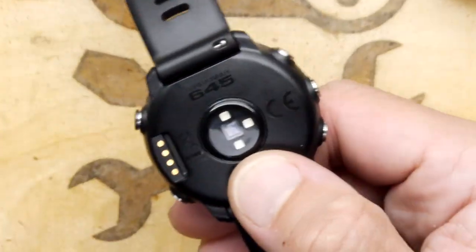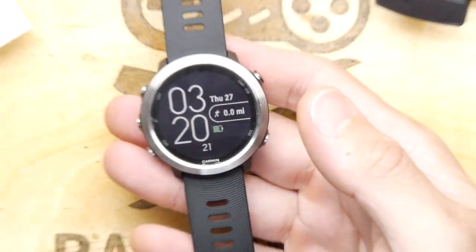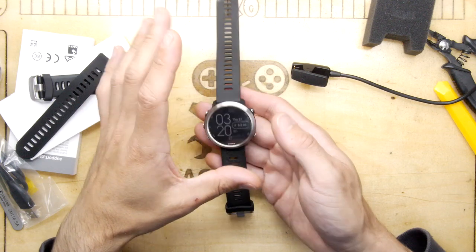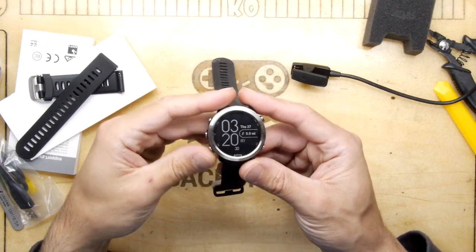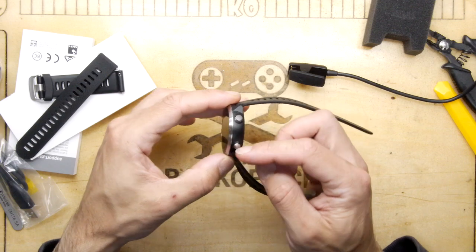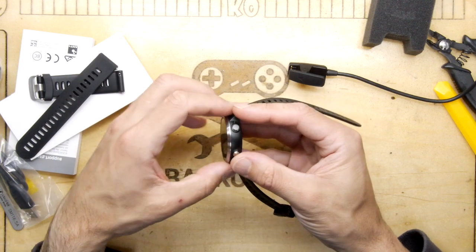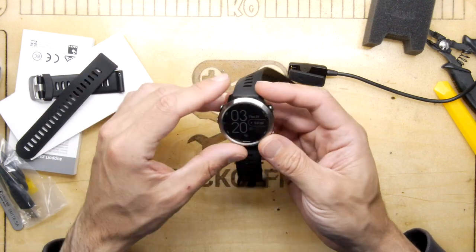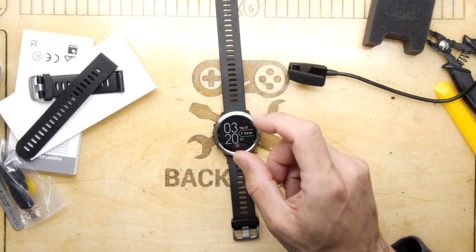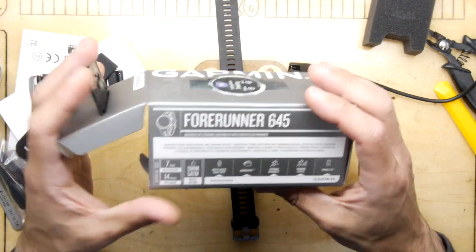That would be my only gripe with this watch. When you look at it front and back, how the heck do you get into it? All the other Garmin watches had a Torx hex head screw on the back - four of them - you could pop it off and get in there. But like modern smartphones, this one doesn't have that. As far as I'm aware this back is a completely sealed unit, so you'd have to apply heat to the front and pop it off - it's all adhesive and hot glue.